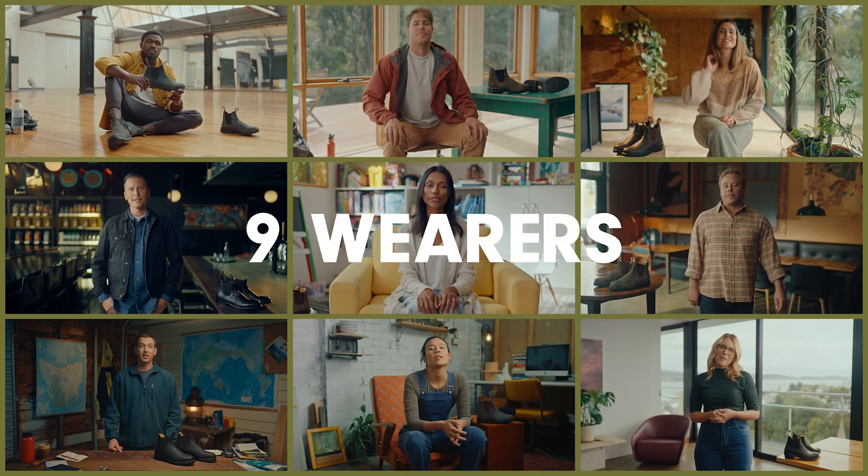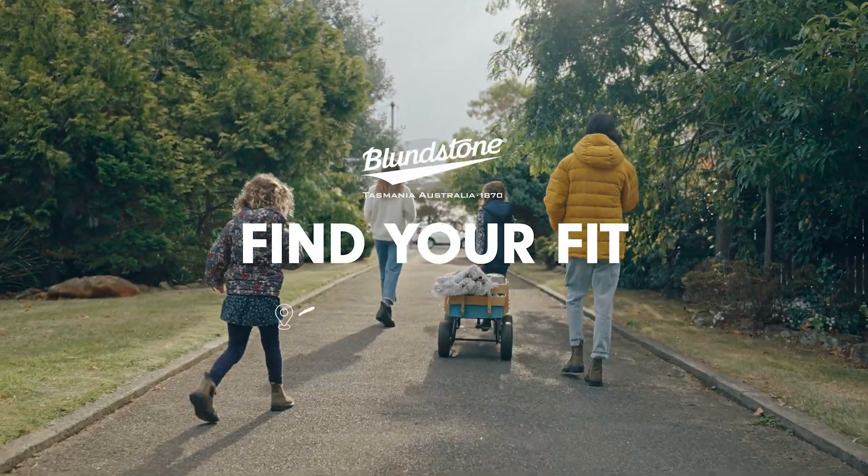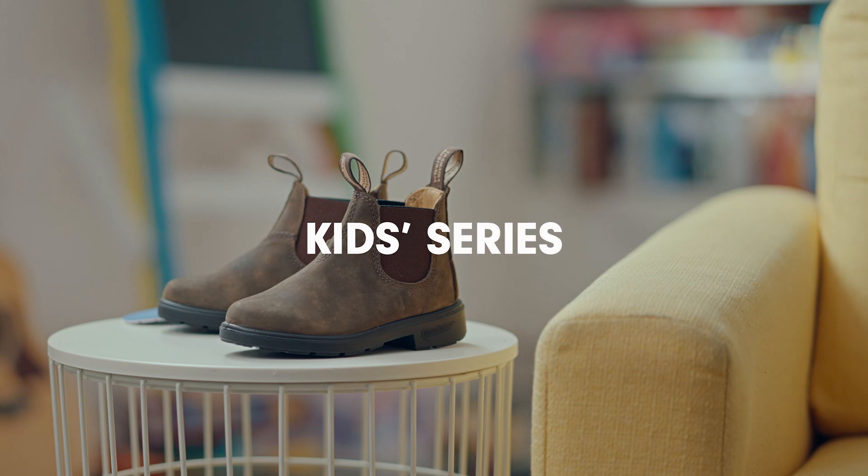Nine series, nine wearers, nine unique fits. We're pulling on these globally loved boots to explore and explain how they fit. Today, we're here to talk about our Durable Kids series.